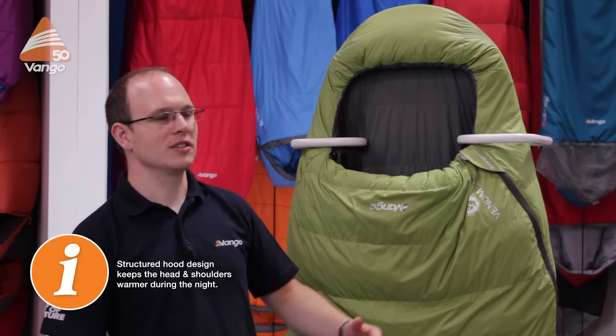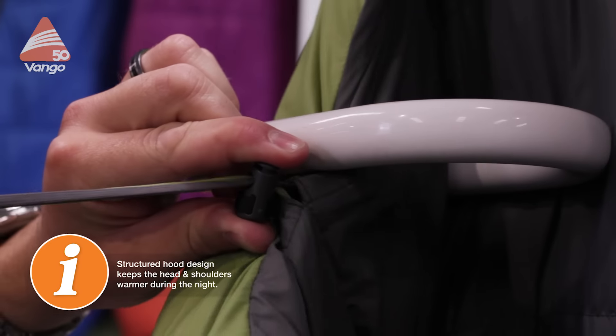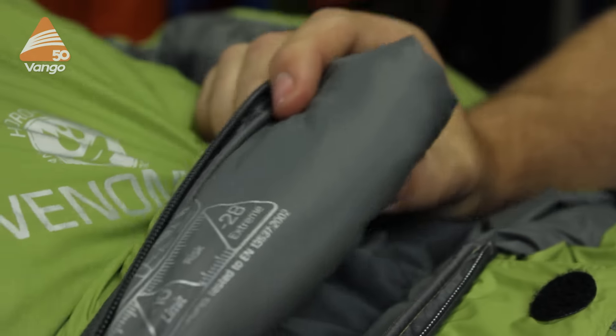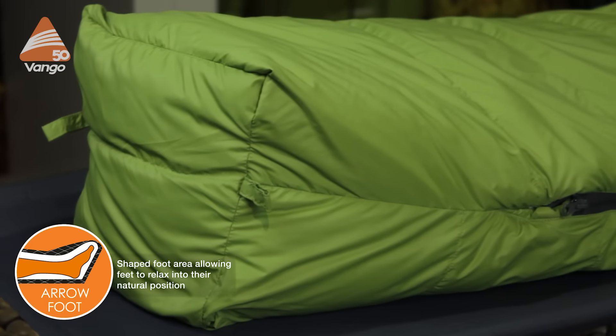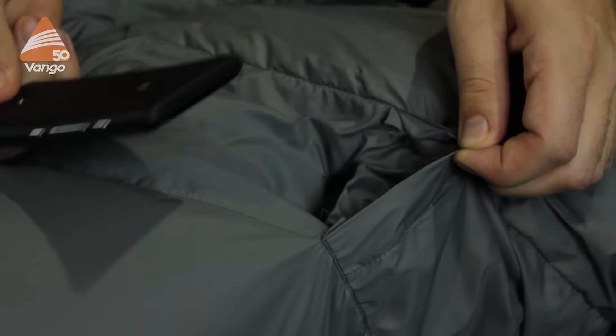The Venom has our 3D hood, our multi-cord closure, shoulder and zip baffles, and our arrow foot, all of which leads to a really warm and comfortable sleep. The Venom also has a handy pocket inside the sleeping bag to keep valuables safe.